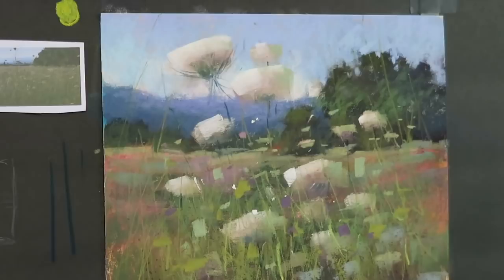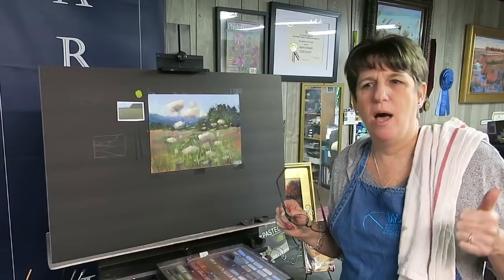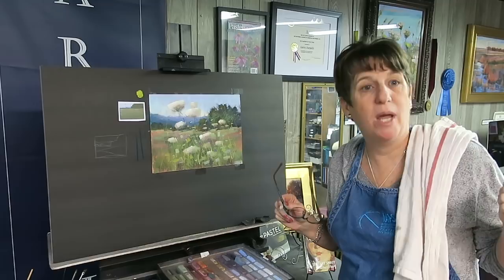I'm going to call this one done! I hope you've enjoyed this demo — it was a lot of fun. Choosing something from the inspiration jar means I didn't have to overthink what to paint; just pick it, paint it, and have fun with it. I hope you've enjoyed this video — if you did, go ahead and give it a like and subscribe. Join me on Patreon if you want to see more in-depth lessons and videos. Thanks for tuning in today and happy painting!